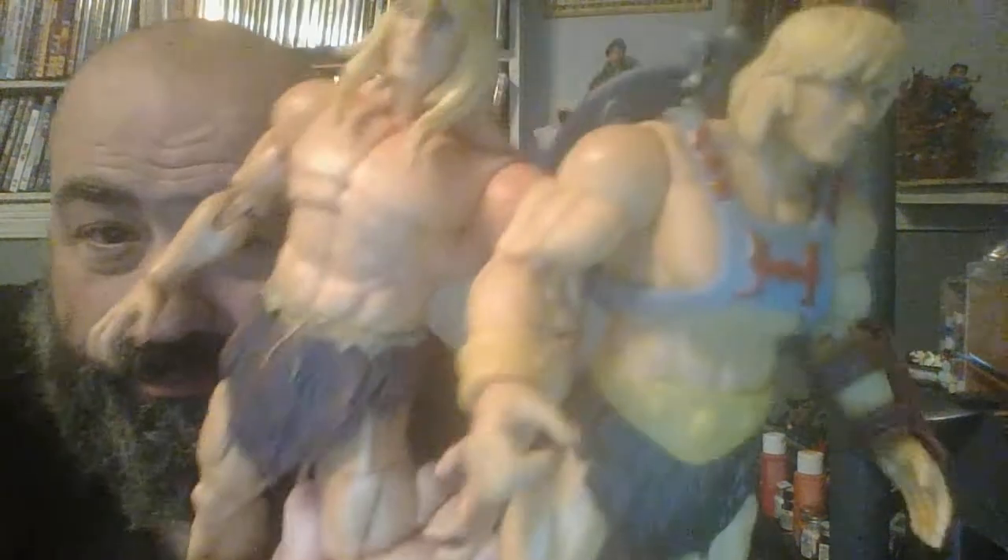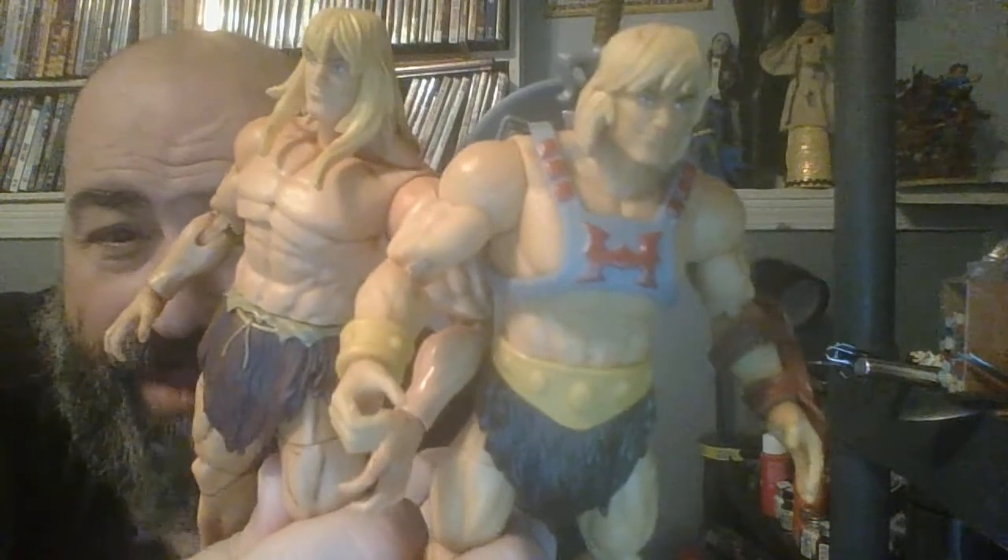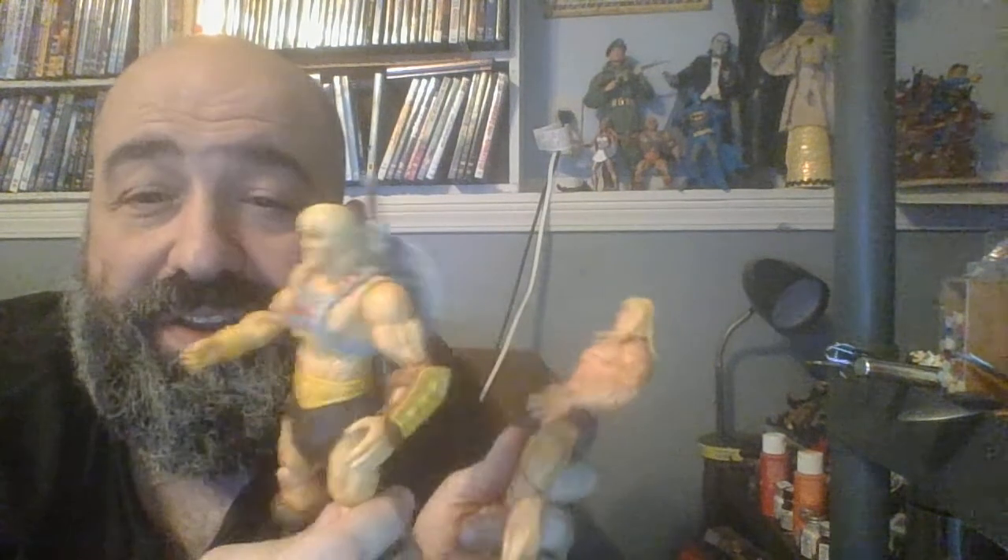Right off the bat, something I noticed immediately — and this makes this He-Man better than the other He-Man — is the skin tone. One of the things that bugged me about the Revelation He-Man is that he has this sort of jaundiced skin tone. This one has a much more natural skin tone, and I think the skin color is a little closer to the Origins figure. I wonder how it's going to look if I put the Origins head onto this He-Man as opposed to the regular Revelation He-Man.